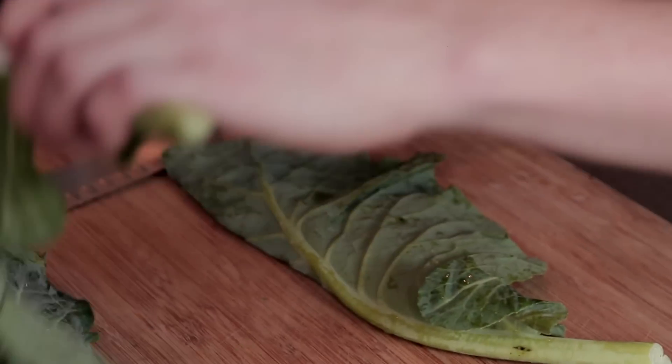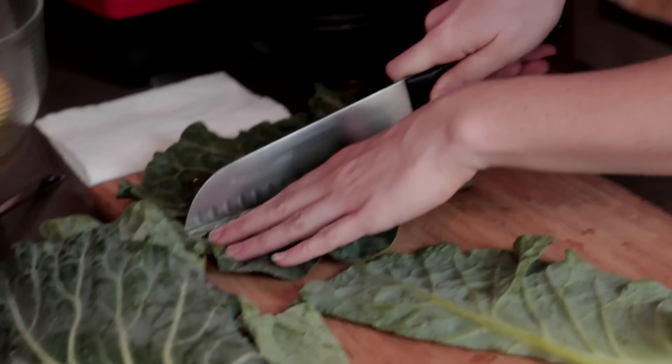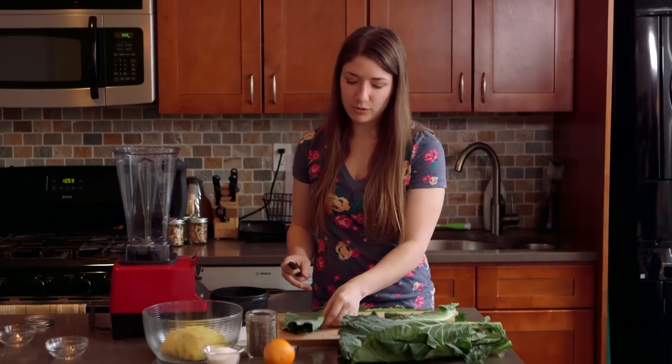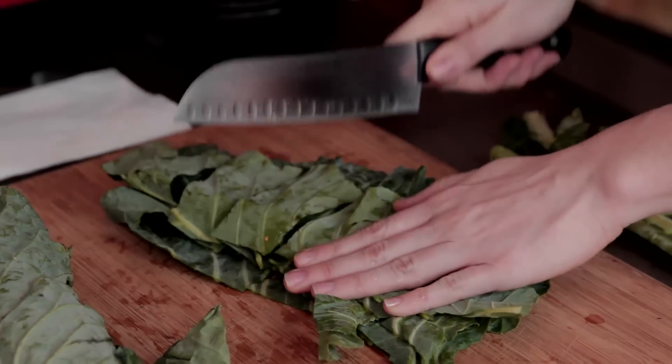First I take the greens. Usually the rule of thumb is the darker the green, the better. So I'm taking out the spine of the collard green just because that's where a lot of bitter flavor comes from, and we'll keep just the regular leaf. We'll do three leaves. The more green the better.